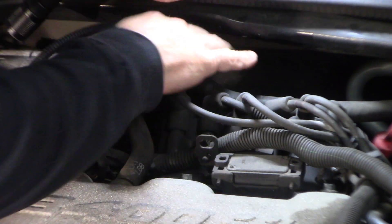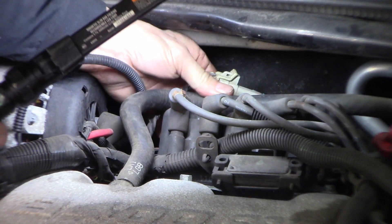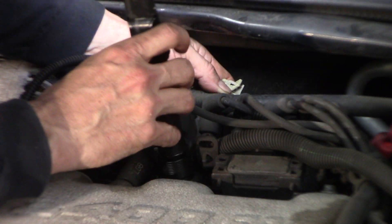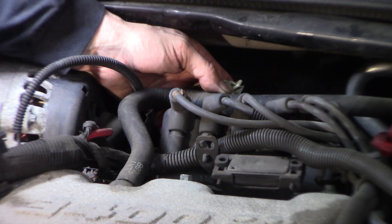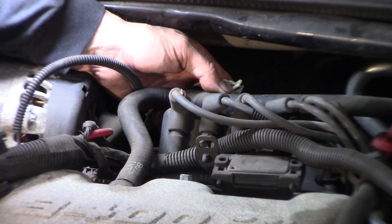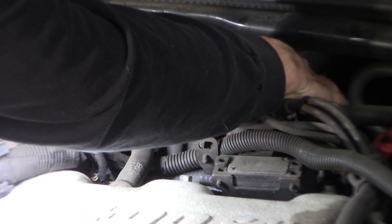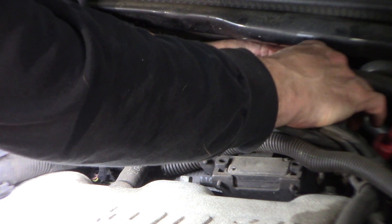The bank one upstream sensor is back here by the firewall. Right here's the connector. We're just gonna unplug that and check the heater circuit first to see if it's open or not — that's the easiest test to do. These go bad all the time. This is an 18-year-old car so stuff's gonna go bad on it. I'm just gonna undo this tab and pull apart. This is the side that goes to the sensor, not to the computer, not to the harness.